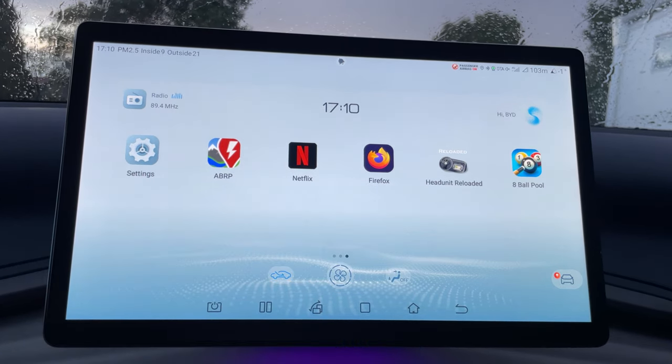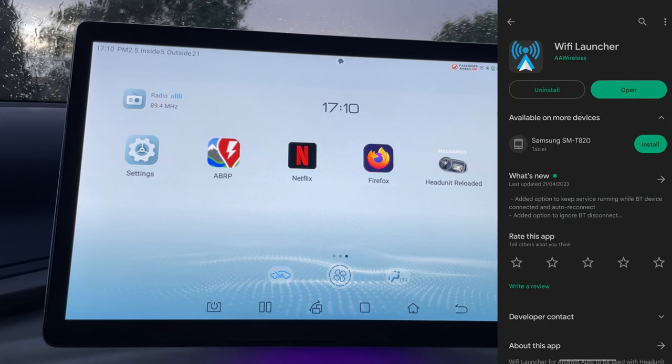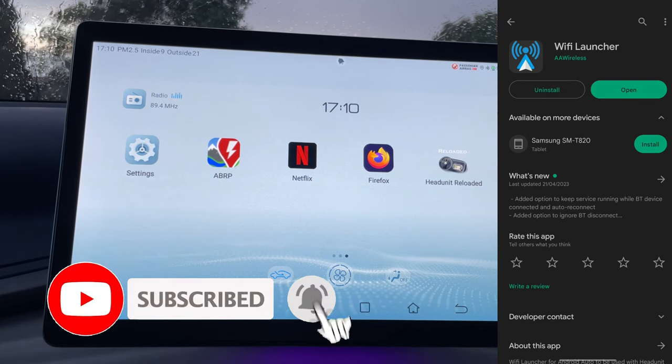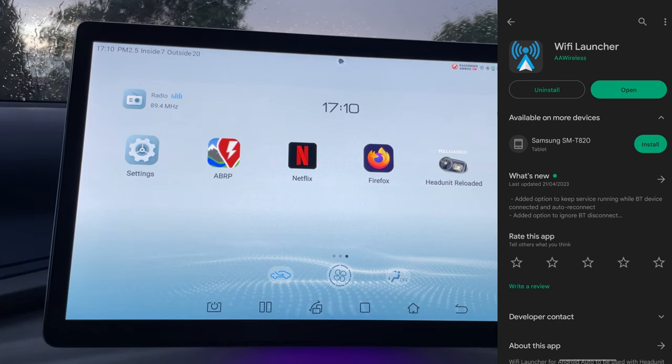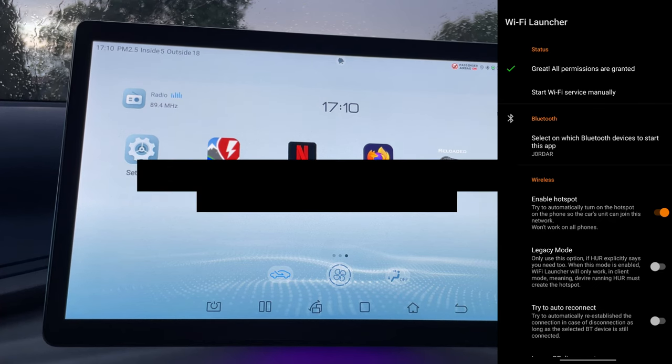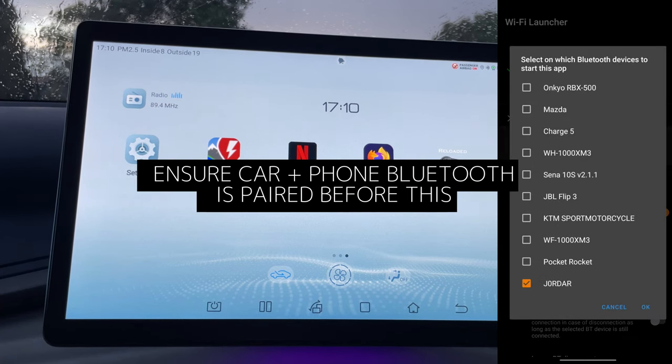Navigate to the Wi-Fi Launcher AA Wireless mobile app and install that on your Android phone. I've already got it installed, so I'm just going to show you how that works. Once you open it, please make sure you grant all permissions for the app as it loads.